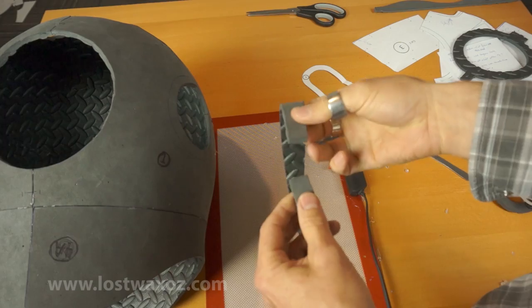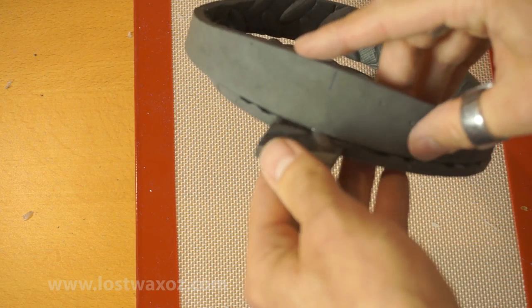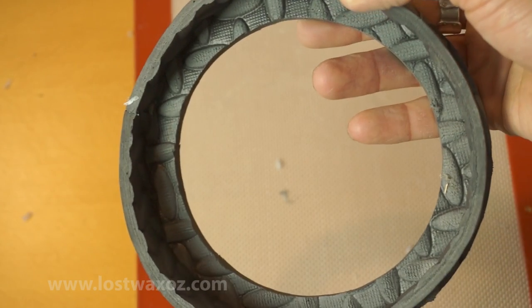Make another ring out of piece five by gluing the ends, and glue the flat side of that onto piece six. Make sure to line up the marks on the widest part of piece five with the center of the tabs on piece six.